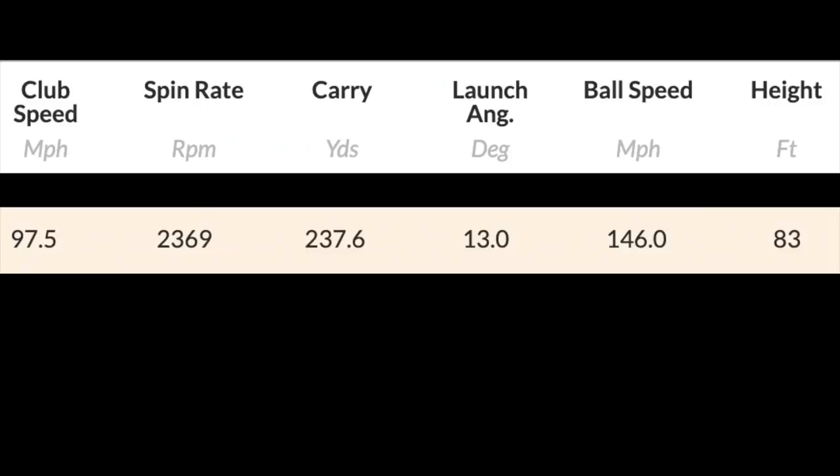How did this thing perform in terms of driable data? Starting with the standard SIM product — really really good numbers: 236 total, 237 carry, 13 degrees launch, 146 ball speed, 83 peak height.